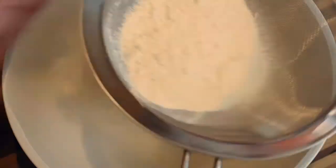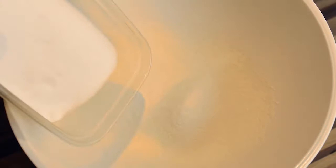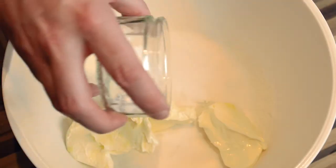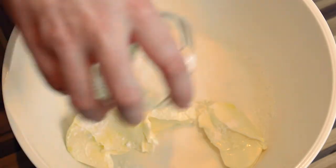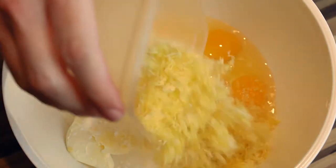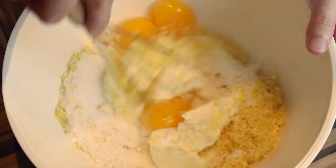Once you've measured out all of your ingredients, here's what you've got to do: mix the flour, caster sugar, butter, baking powder, eggs, and the zest of the lemons until the mixture is smooth.